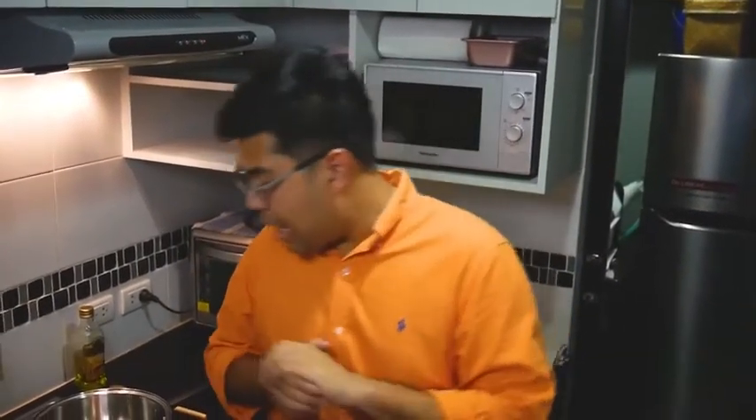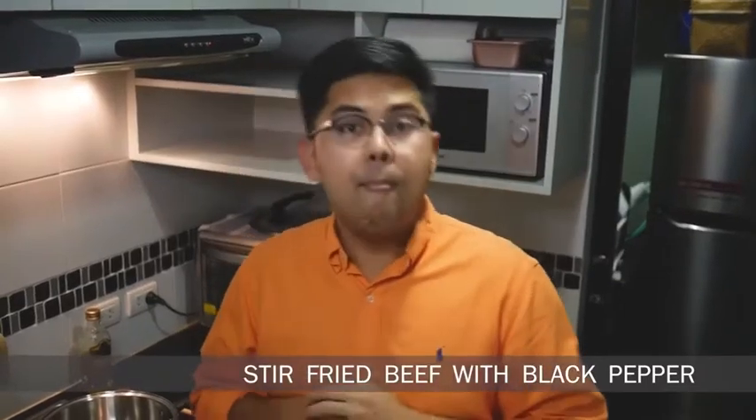Hi guys, I'm Norman. Today I'm going to teach you how to make this stir-fry beef with black pepper. This is super simple to make. You can order it from a Thai restaurant or you can even make it yourself.